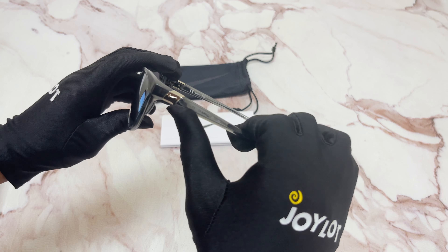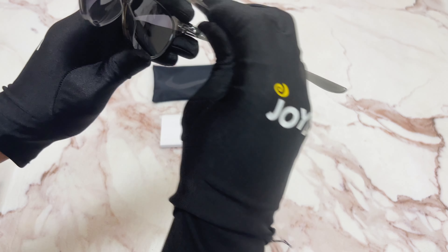On its temples, you'll see the Nike logo in a silver color, and it's made in China.